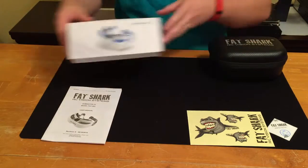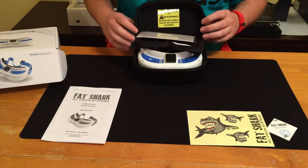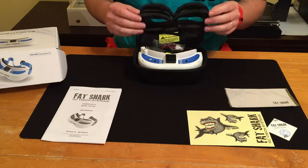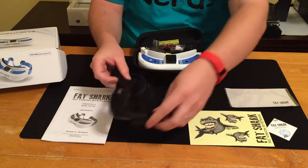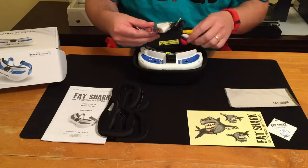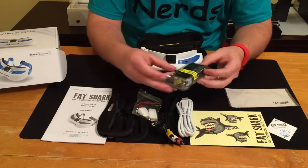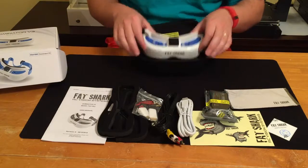Alright, let's put the box to the side and get to the best part. Open this awesome case and you get a cloth, your foam liners — seems like one soft, one firm — you get your interface audio and video cables, it looks like you get a battery pack that says Fat Shark on it, and the best part: the headset.